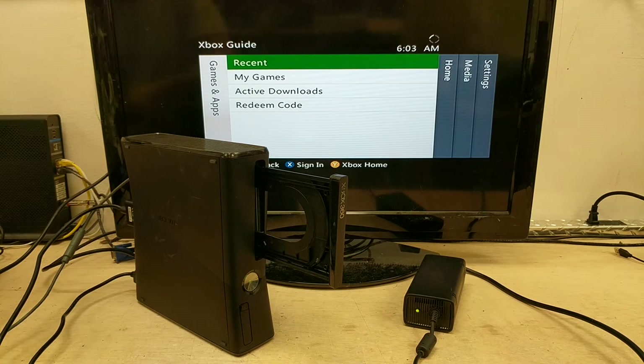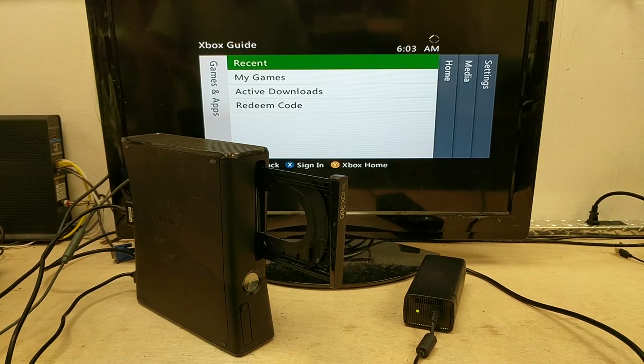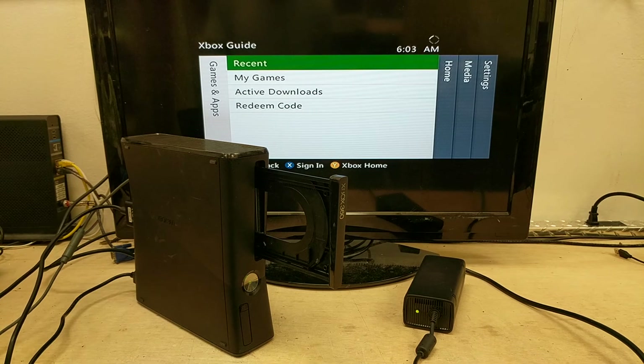All three controller ports work. The final test we do is go ahead and switch over to the HDMI, so we're going to do that real quick.